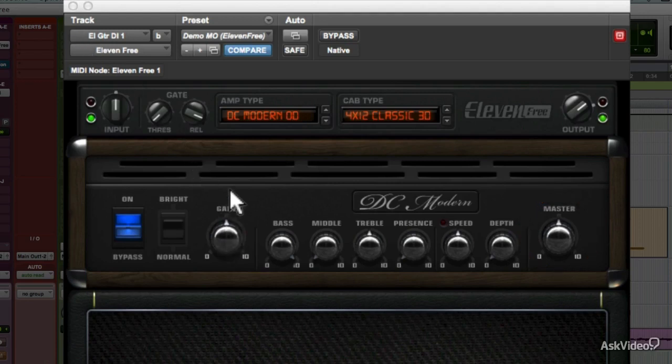So if you keep the preamp distortion low and push the power amp distortion, you'll get one kind of overload characteristic. To the opposite, keep power amp overload low and push the preamp drive, and you'll get a different quality instead. Just like with the real thing, preamp overdrive is a buzzier, fizzier kind of distortion, and power amp overdrive has a crunchier, meatier quality. And of course, you can mix them together, like you'd probably do on the actual amp.